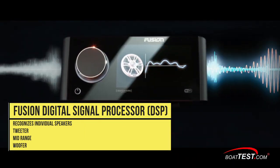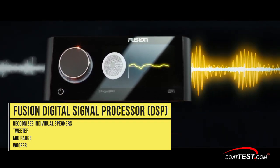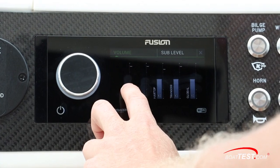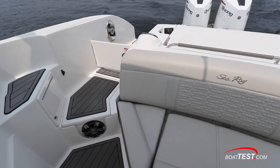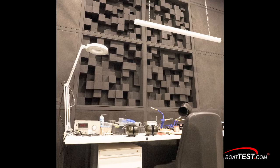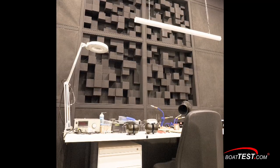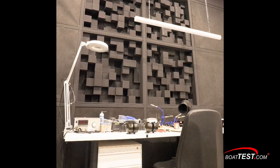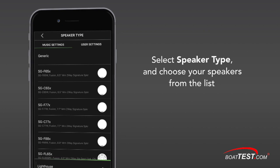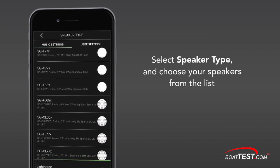The receiver's DSP then sends an adjusted signal to each speaker — the tweeter, midrange, and woofer — aiming to maximize sound quality and frequency range without damaging the speaker. Sound is a subjective thing, and every speaker and component has its own acoustic qualities. Fusion's acoustic engineering team spent over a year profiling every Fusion speaker and all of its amplifiers, and created a library of perfectly tuned profiles that any boat owner or OEM manufacturer can easily load to take advantage of the system's remarkable capabilities.